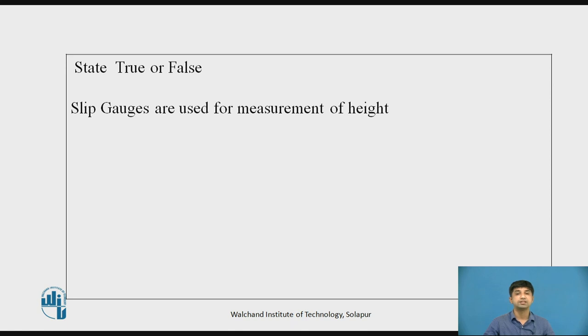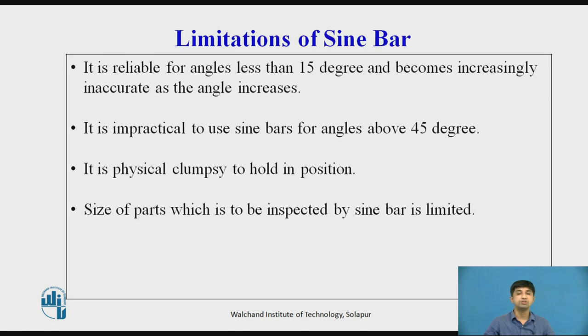Now pause this video and try to answer the following question — State true or false: Slip gauges are used for measurement of height. Limitations of Sine Bar: It is reliable for angles less than 15° and becomes increasingly inaccurate as the angle increases. It is impractical to use sine bars for angles above 45°. It is physically clumsy to hold in position, and the size of parts that can be inspected is limited.